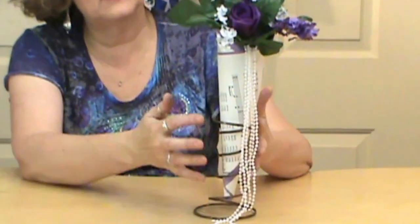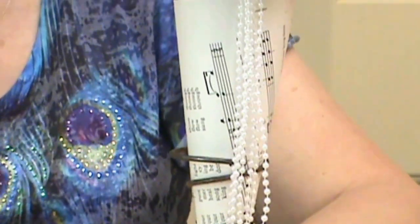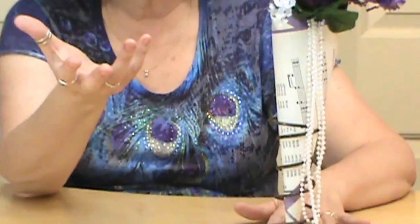Hi, I'm Miriam Joy and welcome to my studio. I wanted to show you how to make this really pretty musical note flower centerpiece. This is a very elegant piece. We've put it into a bed spring and we'll talk about that a little bit later on. It's really nice for a woman's party of some kind, as well as a beautiful elegant centerpiece for a wedding. So let's show you how we did it.